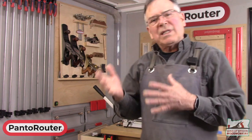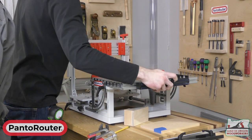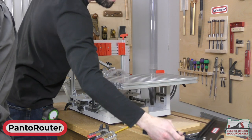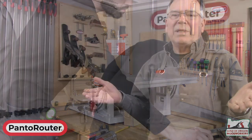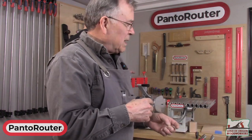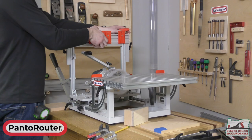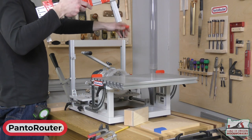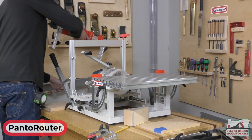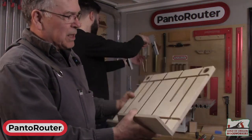The next thing we're going to demonstrate is something a little bit different, where we use our auxiliary table. We crafted this out of a piece of plywood — it's nothing special. We put some grooves in it to accommodate the micro jig clamps, and we're now going to demonstrate a couple of ways to use this.